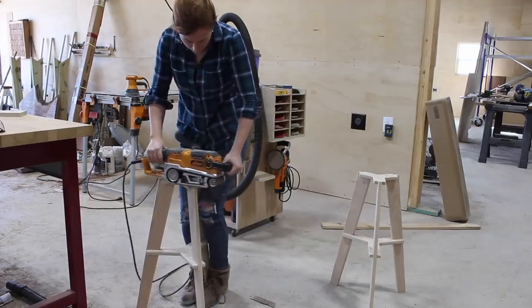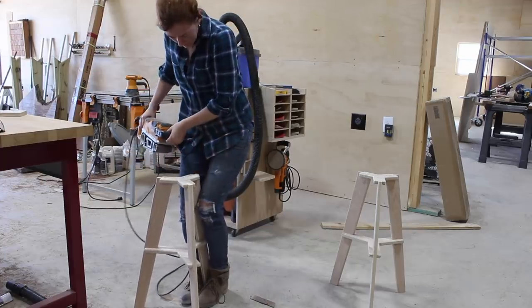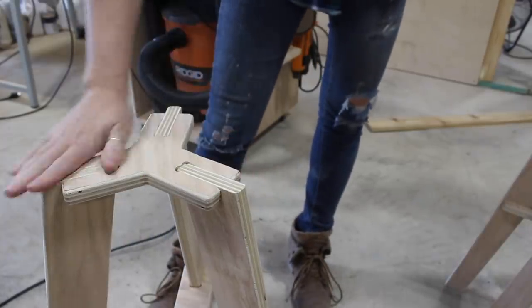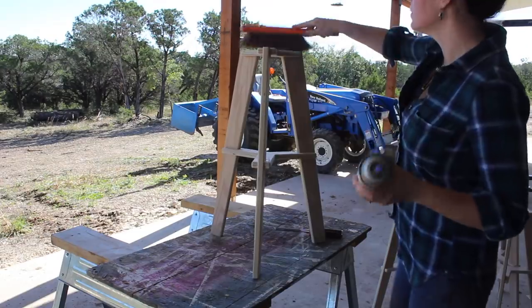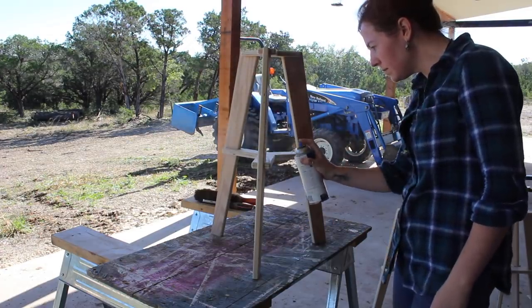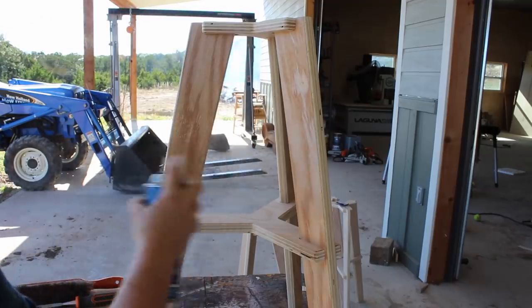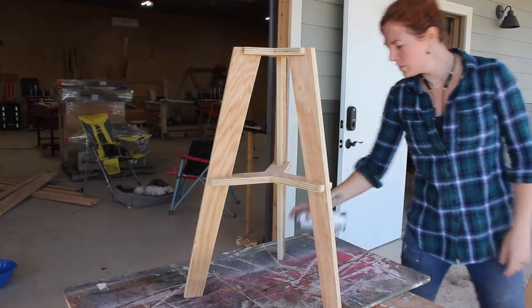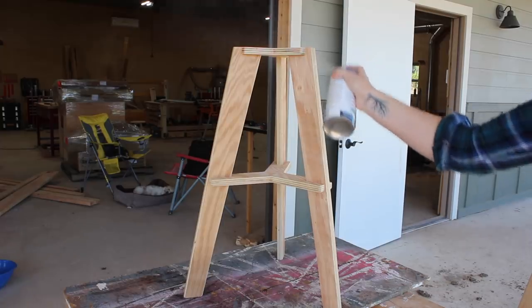After letting this sit up overnight I took my belt sander to each top just to clean it up a bit and make sure it was nice and flat. Then the last thing before attaching the seats I cleaned off each one and gave them four coats of spray lacquer. This hardly changes the tint or shade of the plywood so it stays that raw look I was going after, but it will give it some protection.